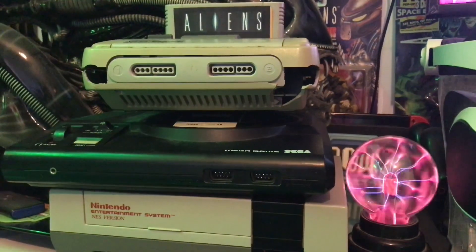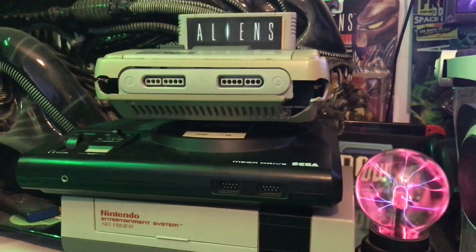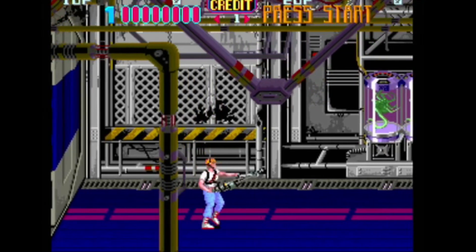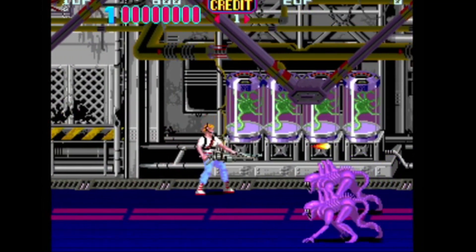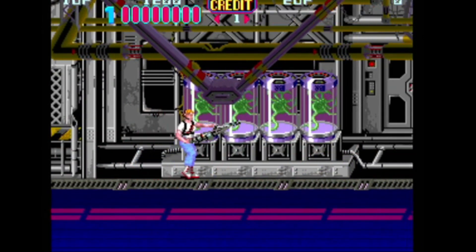Please excuse the battle-damage SNES — it does still work though, just in case you're wondering. Looking at the designs of these xenomorphs, I can see the resemblance to the Lenard Aliens figures released in 2020. Perhaps there was inspiration from the video game.